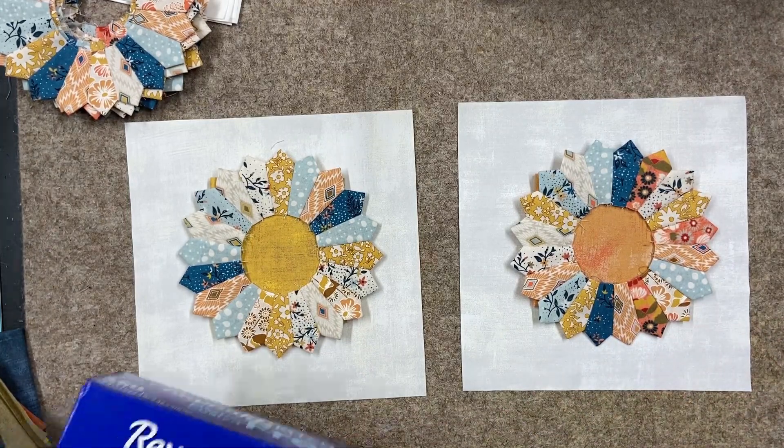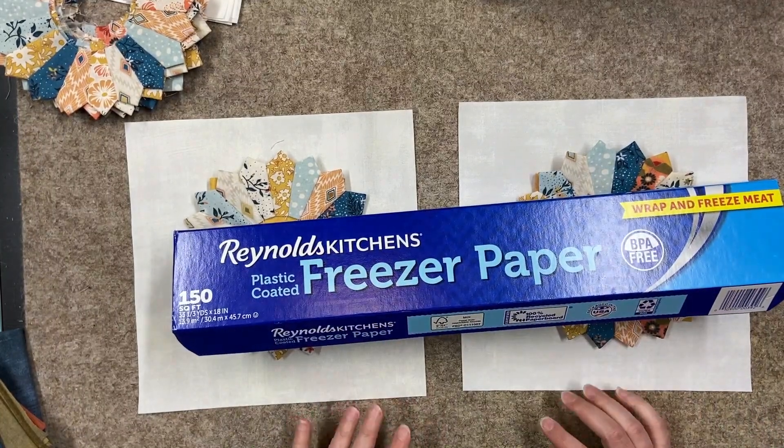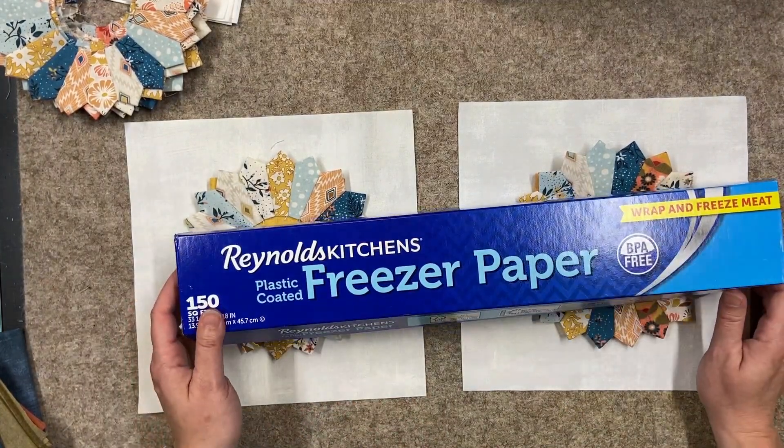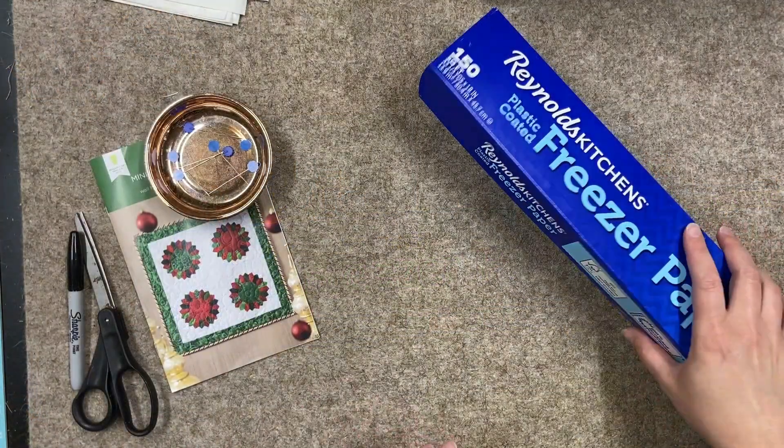Now let's jump in, grab some of the freezer paper, and make those templates. They come together really easily — I think you'll be pretty surprised about how easy it is.